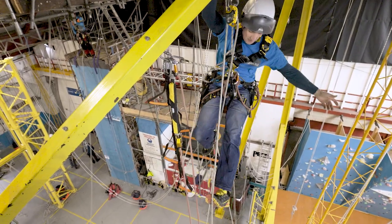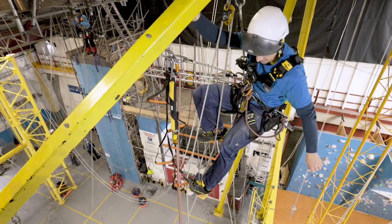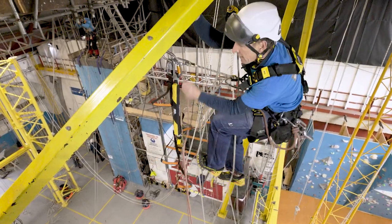You see how I'm distributing my weight — I'm kind of standing off on the rope just to keep me nice and comfy. I mean, it is hard work, I'm not going to lie to you, but it is very quick.